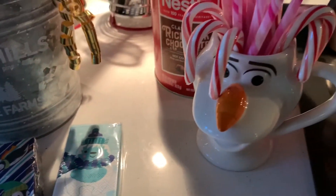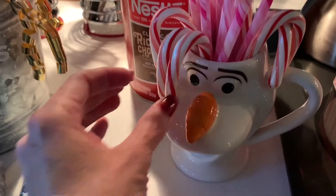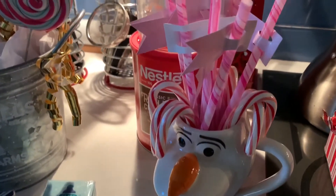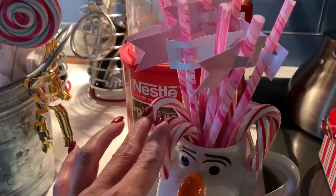This Olaf mug I got at Five Below — five bucks! Isn't he adorable? I love me some Disney. I just popped it with more sprinkles and more candy canes.